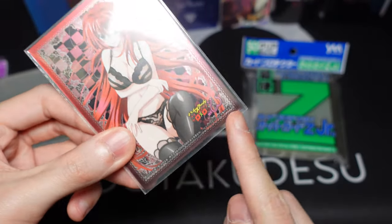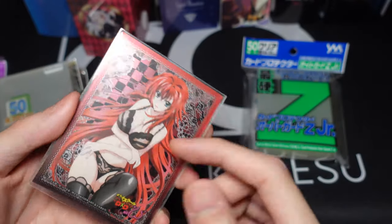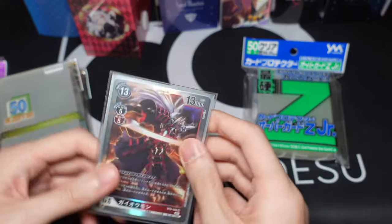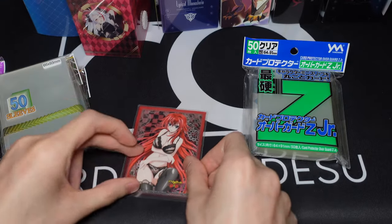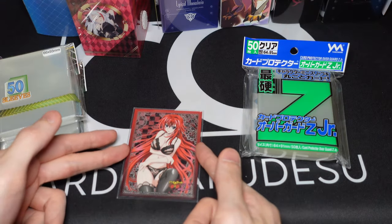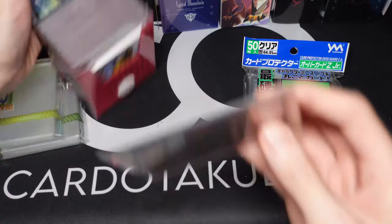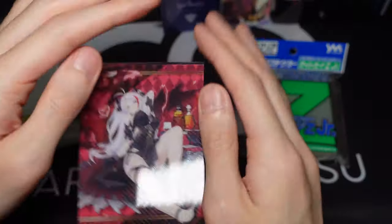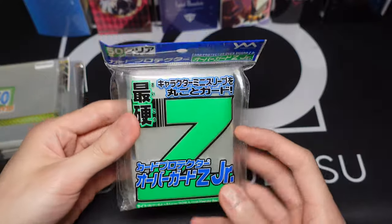They have a little bit of opening here, so depending on the size of your sleeves — because sometimes the top and bottom are cut a little bit longer or shorter depending on which company you buy from — it will most definitely fit. Sometimes you might have a sleeve that is a little bit wider, and that's okay. Just put them in, and if you put it in your deck box and compress them long enough, it will eventually bounce back and fit nicely. Z sleeves, very very recommended.